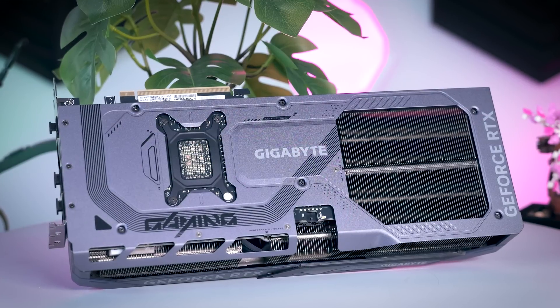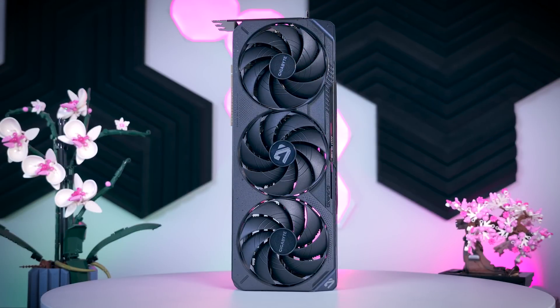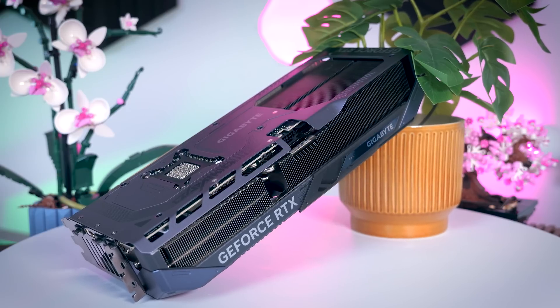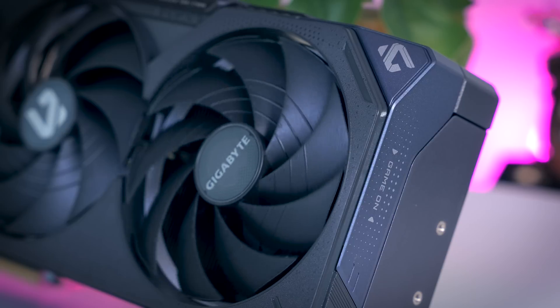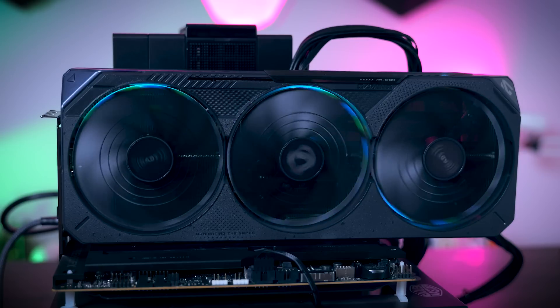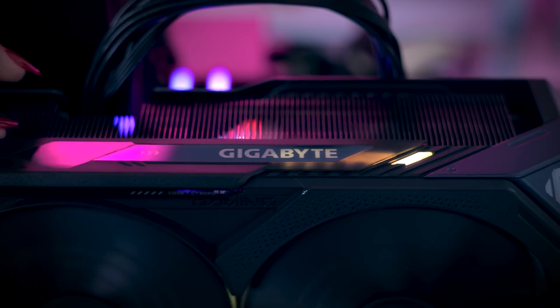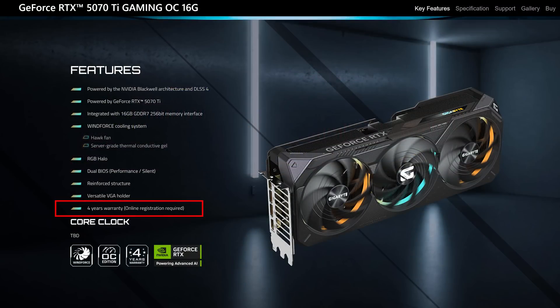The Gaming OC from Gigabyte uses the same dark gray color scheme they've been using before, which goes really well with most motherboards and cases. It is another big card that's a bit more than three slots thick and a bit longer than the TUF Gaming from ASUS, but it should still fit most typical ATX cases easily. You get a dual BIOS, a GPU holder, a little bit of RGB on the side, and a bit more RGB behind the fan aimed at people who prefer a vertical mount. The best feature Gigabyte has to offer is that extra year of warranty for a total of four years, which is a great thing to have.